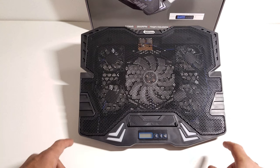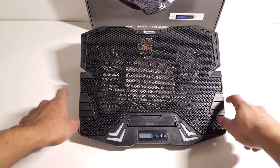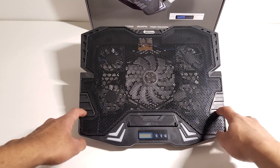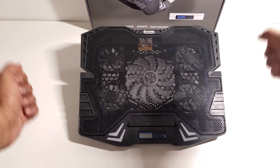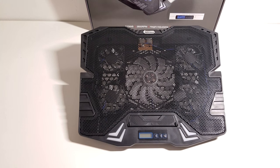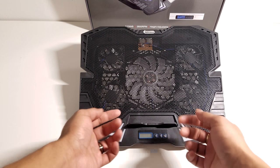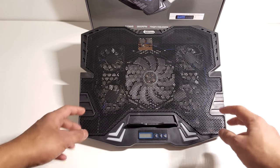You can see that it does have pegs or indents in the plastic — that's to hold the laptop's physical pegs in place while it's here so the laptop won't be shifting from side to side. It also has a flap right here that comes up and holds the laptop in the perfect position.